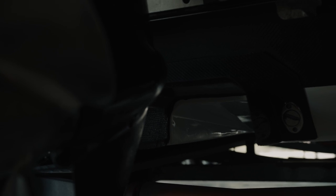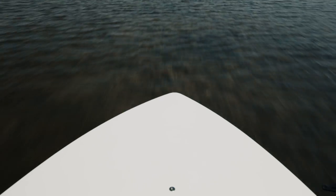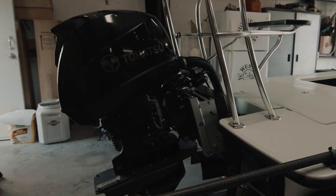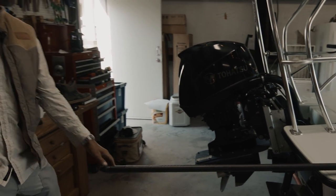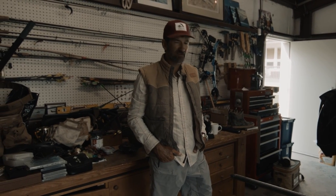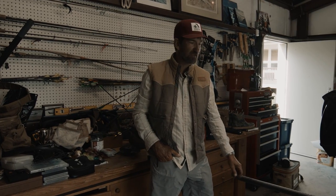I can run super shallow without engaging with the bottom in terms of my skeg and my prop. So just for having clients — if something were to happen and I was way back in the flats, this boat allows me to jump up, and if I had an emergency with somebody, I could get them back to the dock instead of having to pole for a couple miles before I had deep enough water to get on plane in a non-tunnel boat.